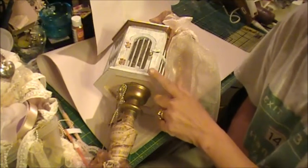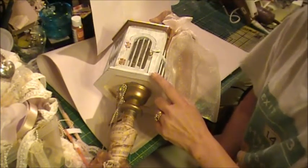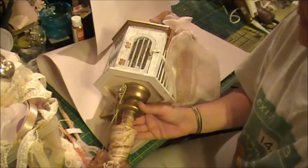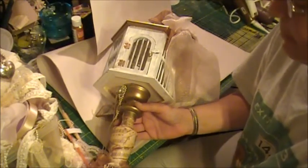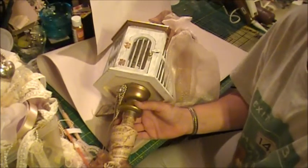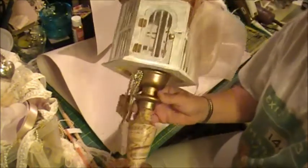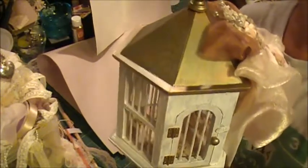I've taken one of the plain wood birdcages from Michaels and did my version of an alteration on it. There'll be some still pictures at the end of the video because I won't be able to show the whole thing — it is a little bit tall.